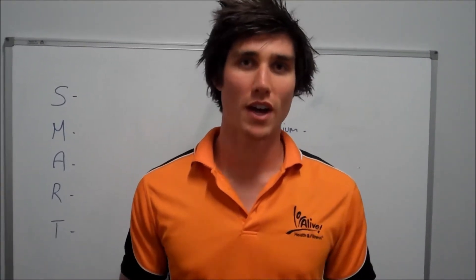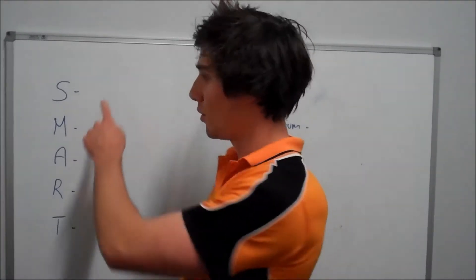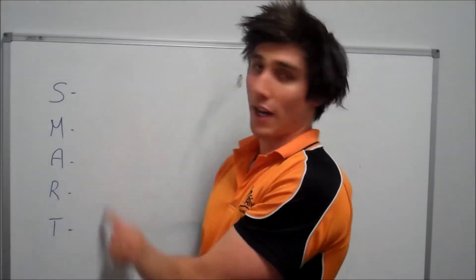When the going gets tough you can think about it and that's what's going to get you through to the next level. Now, what we use is this simple acronym to get us through when we're setting our goals — SMART.